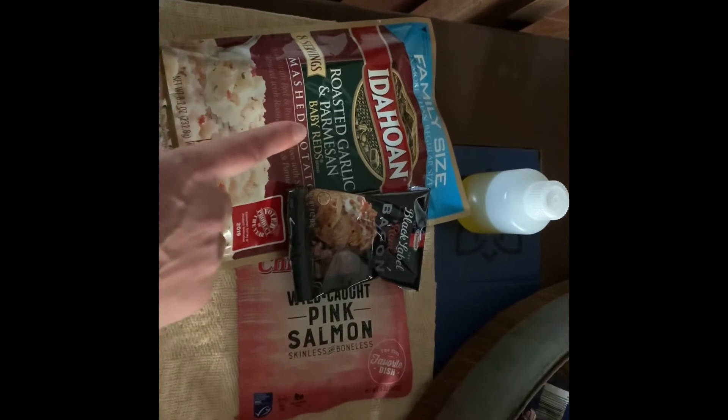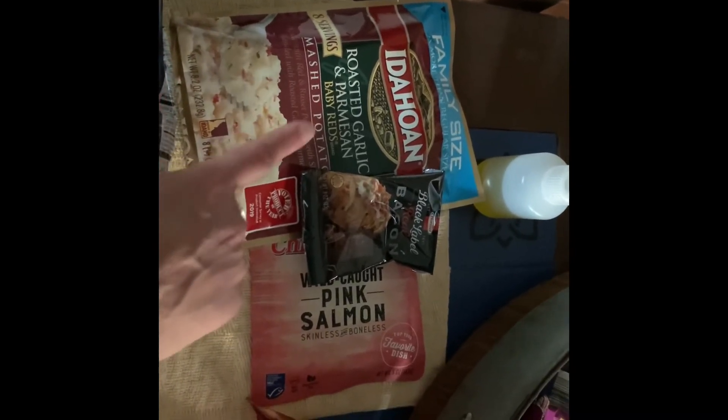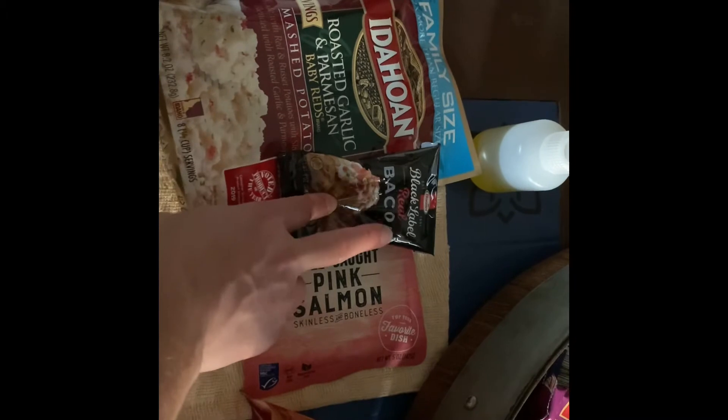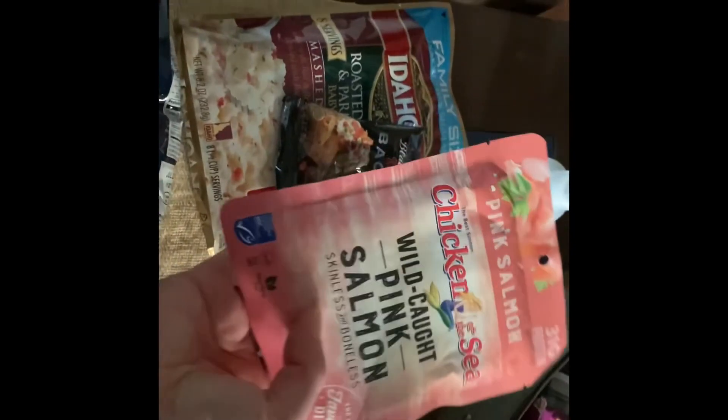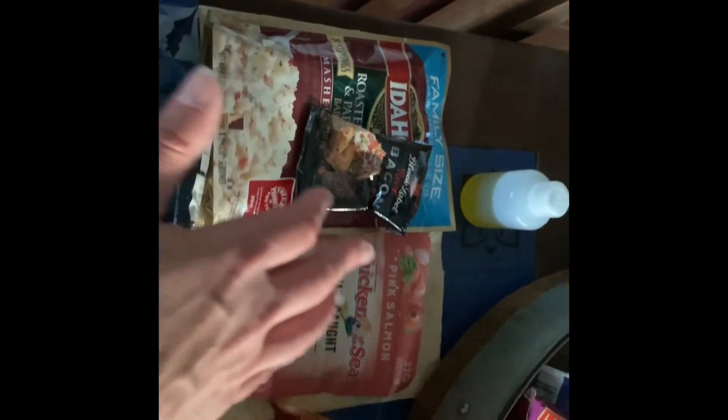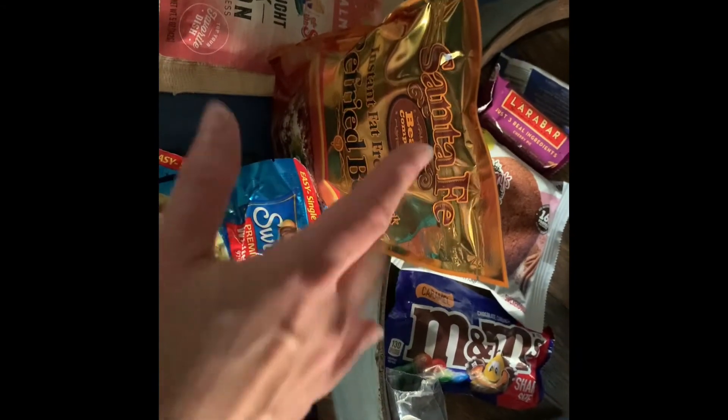Dinner option number two: Idahoan roasted garlic parmesan baby reds — delicious — with a little olive oil, real bacon bits, and salmon. I like the huge packets of salmon because the other ones are like 70 calories and this one is 150, so let's get the big one. Dinner option number three is refried black beans and chicken chunks. I'm also going to buy tortillas once the time comes. I love tacos — this is one of my favorites.